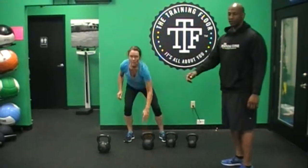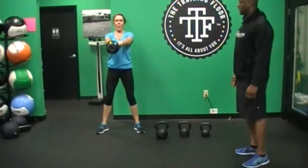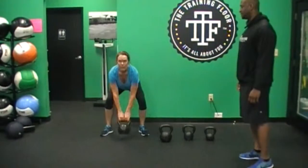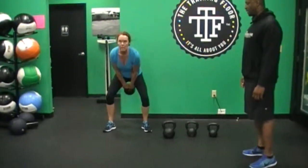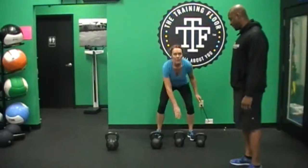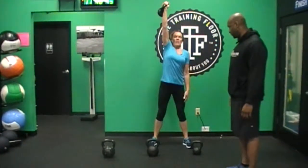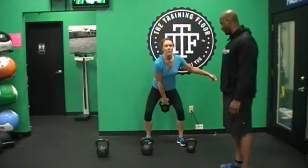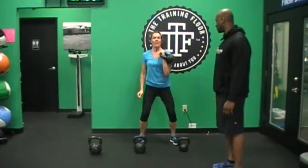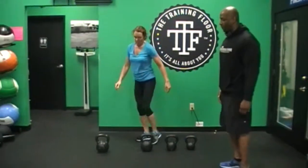This round she's going to go to three dead swings — nice, nice, one more, awesome. Now she's going to go back down to the 12. Push press, push press, nice clean push press — going through the nose, nice tight clean — push press, awesome, park it down.